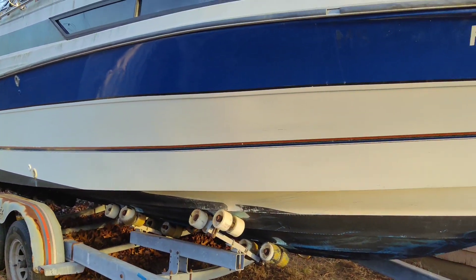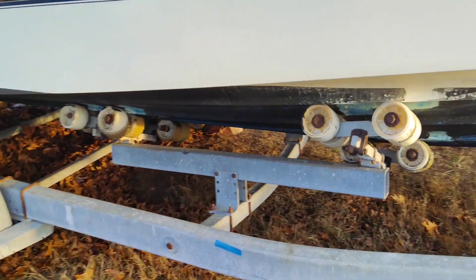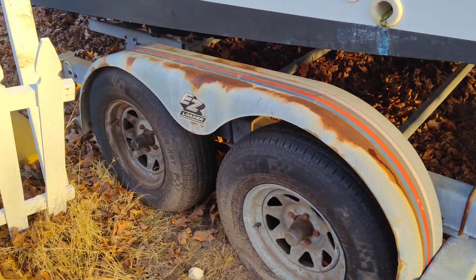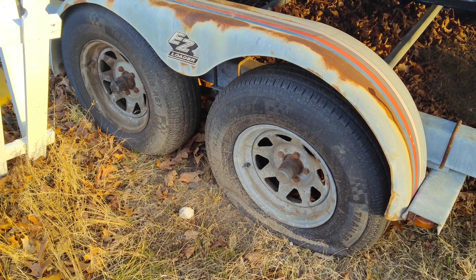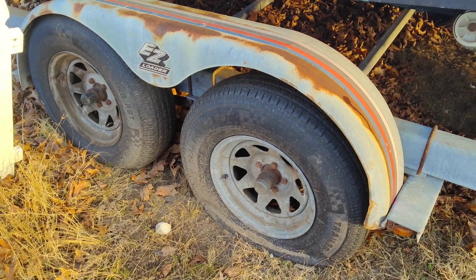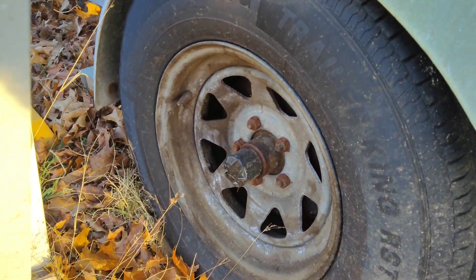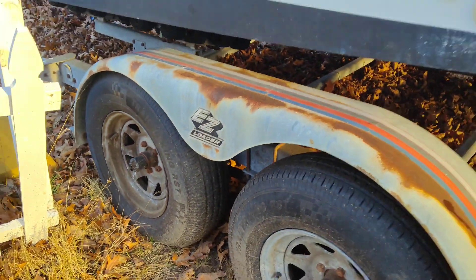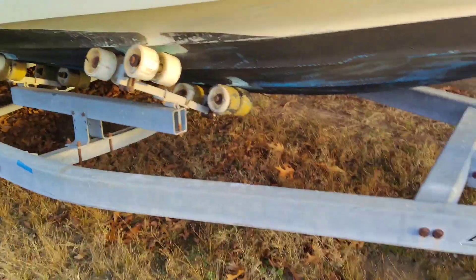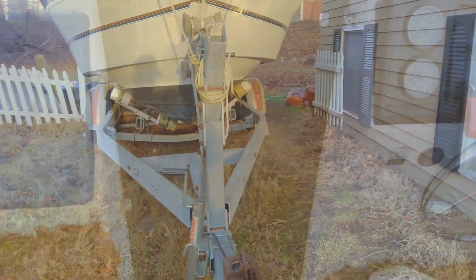We'll most likely remove the pinstripe and install a new one. The trailer's gonna need new rollers all around. The tires are brand new, but the bearings don't heat up yet — they're gonna need to be replaced. In fact, one of them I had to tape up to get back from our last trip. So we'll replace the bearings all around. Other than that, the trailer is in pretty good shape.